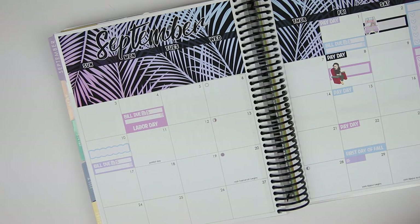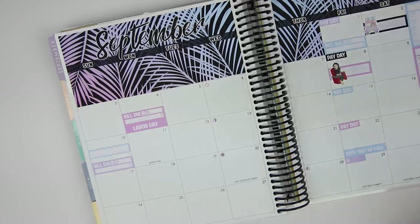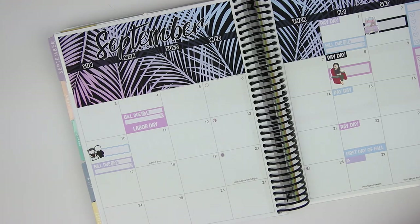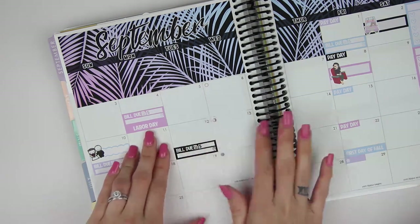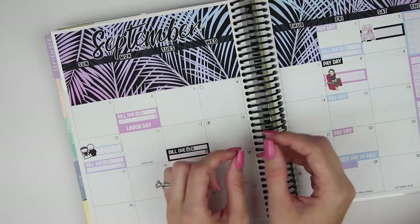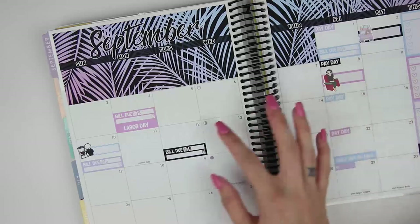I have these Once More With Love little wedding stickers from my plan with me that I just filmed, so I'm going to grab the little wedding couple and put them in right there. On the 12th, I have a bill due — this is for her surgery center when she got her tubes put in her ears. By the way, one of the tubes already came out. We actually saw it physically come out. I saved it because I'm a creepy mom — it's literally the size of the tip of my fingernail, so small.